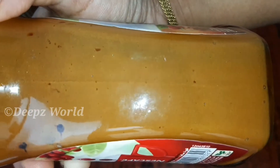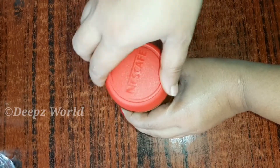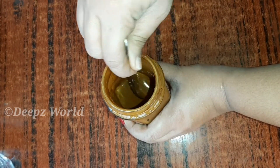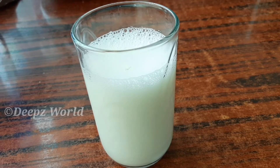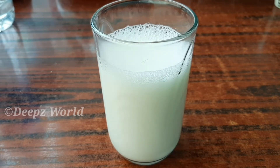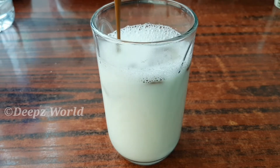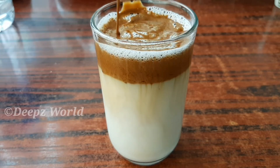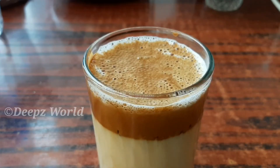This is the cream. Now we will add cream to the cream. Now we will add the cream to the dalgona coffee.